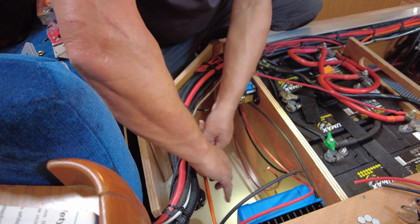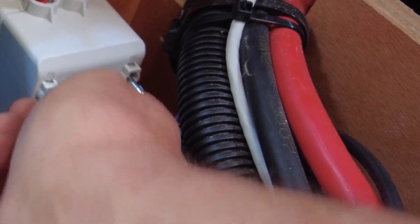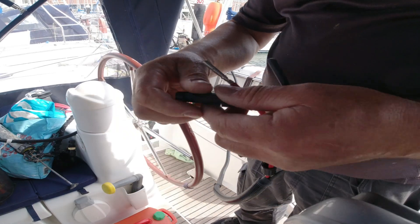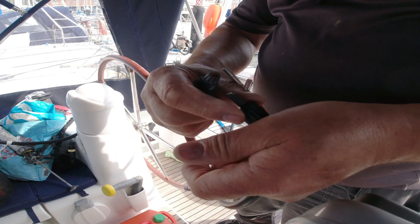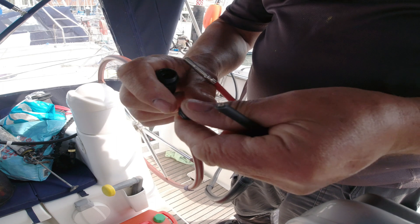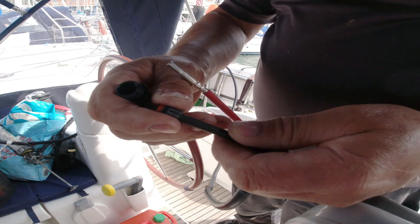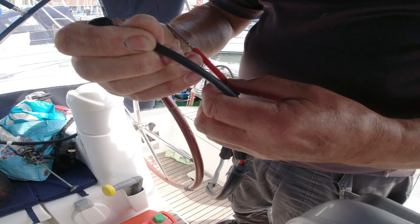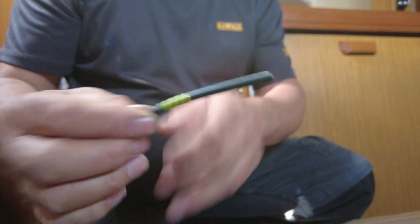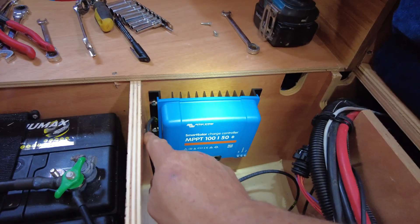Tighten all terminals and lugs. Make sure that the isolator is in the closed position to isolate the PV from the charger. This is the ground for the heatsink on the back of the charger — this goes to your earth or ground on the boat or RV.